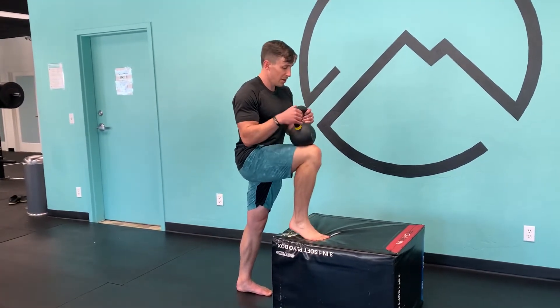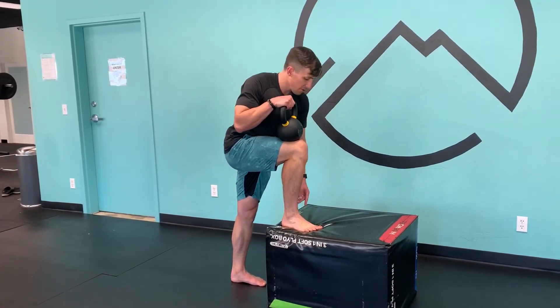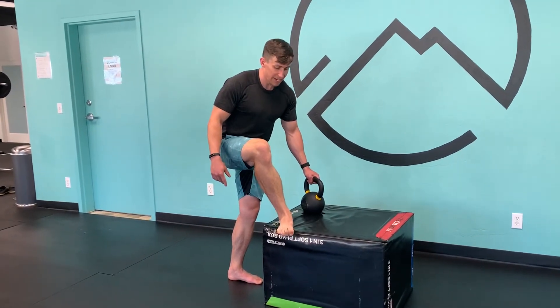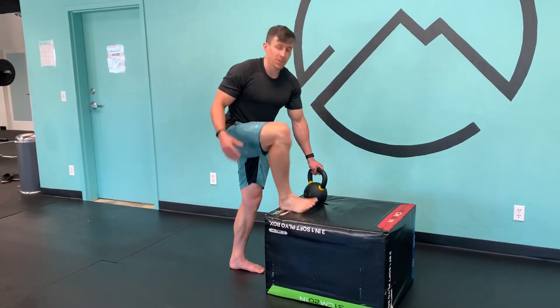A couple of cues: I like to try to push down through the middle and inside of my foot, almost with my big toe — pushing my big toe flat, not curling it, but pushing it flat. That can engage the arch of the foot and the posterior tibialis too.